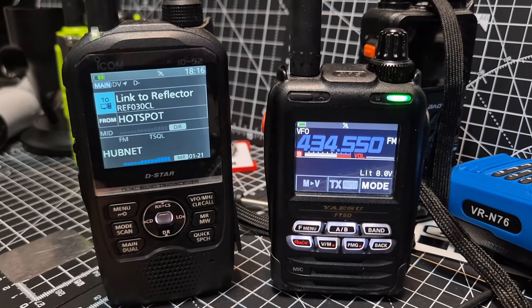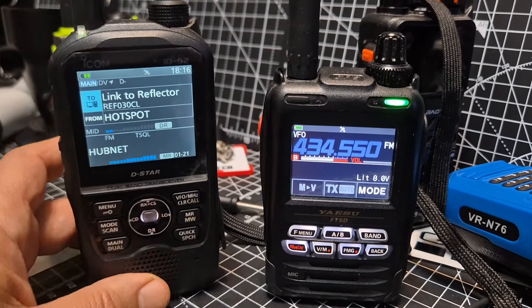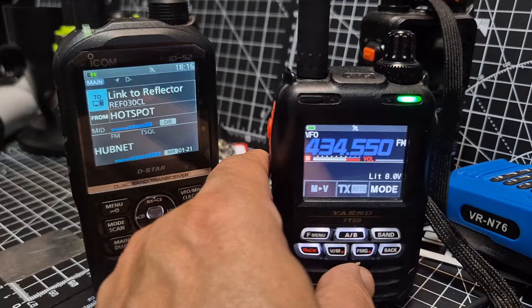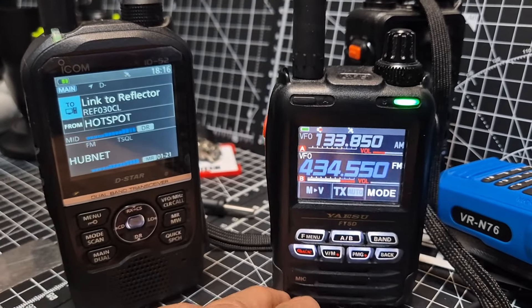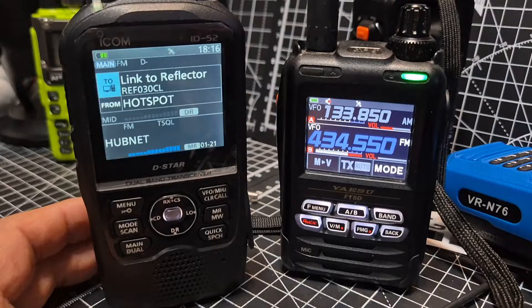We've got D-STAR coming in just now. They both do dual band — if you hold down the AB button you get dual band. They both do airband and you'll pick up pretty much everything you want to receive. They are excellent receivers.